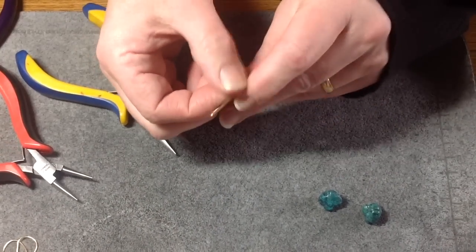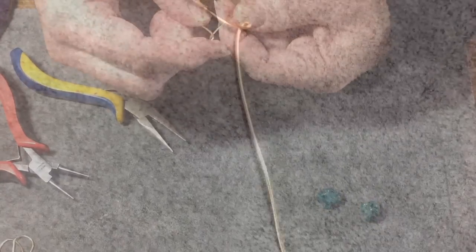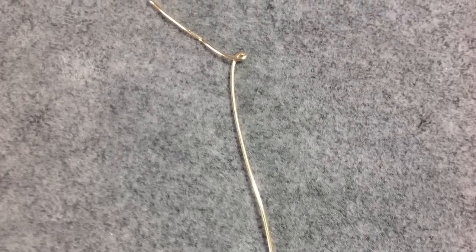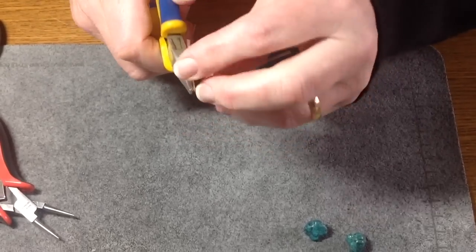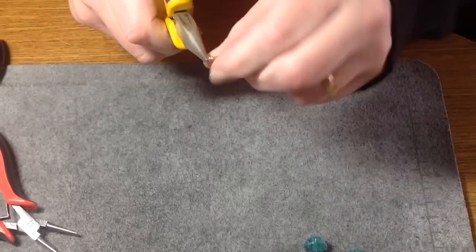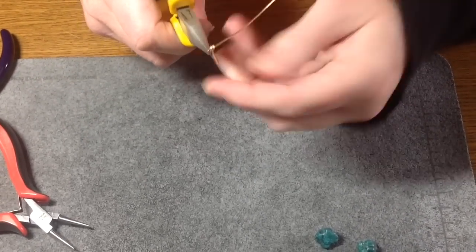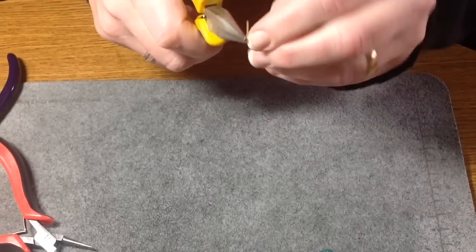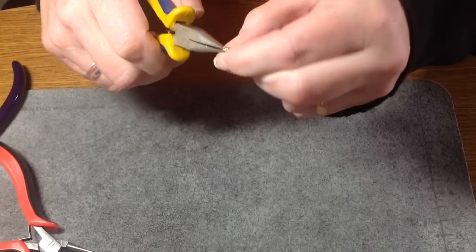Just pull it like this — you're going to pull the wire over a little bit, and just grab hold of that little loop, and then you're just going to wrap around. Try and keep it sort of in that same area, and if you can over-wrap, that's good too. Just keep wrapping it, and you're wrapping down instead of up, trying to cover up that little thing that you're holding.